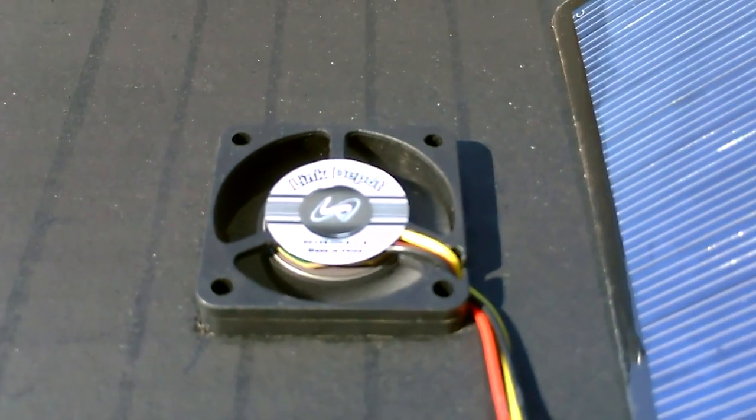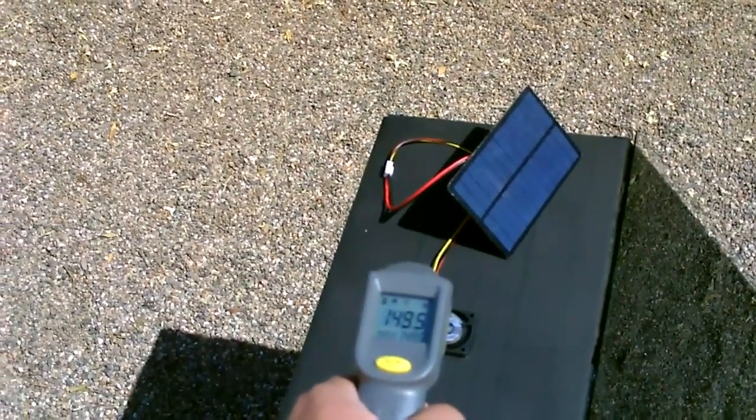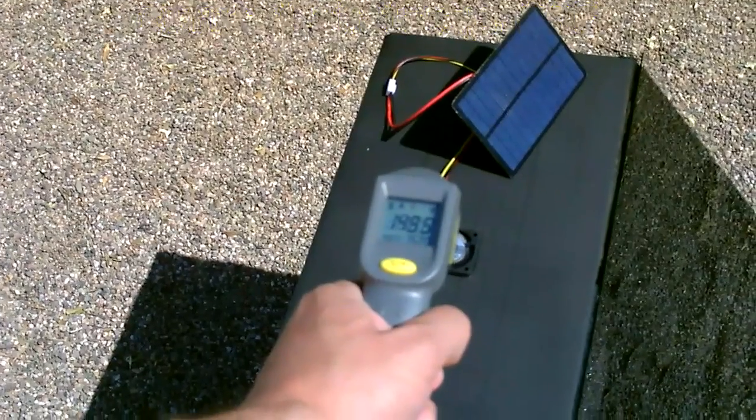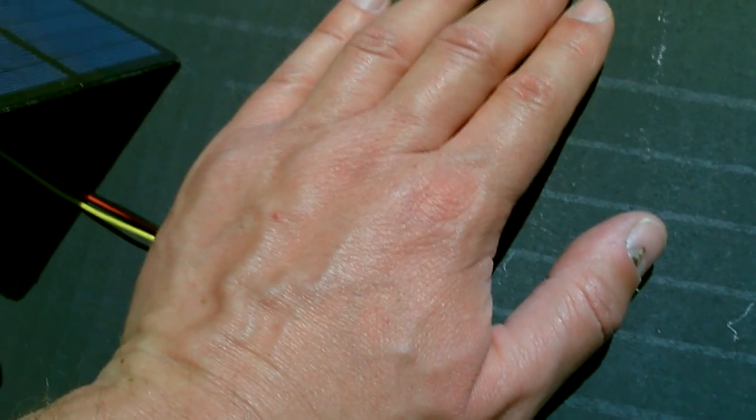Try not to block the solar panel. 149, 150 — got 150 now. Yeah, that is super super hot air coming out of there right now.